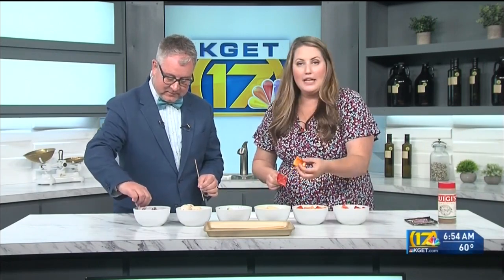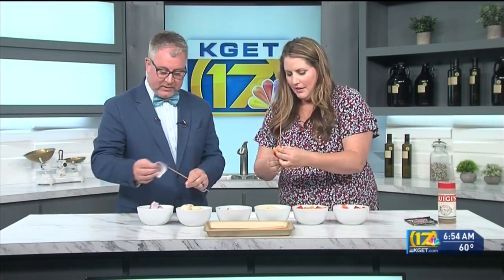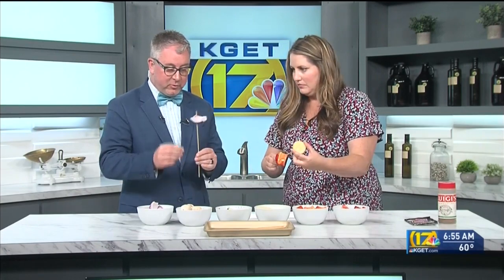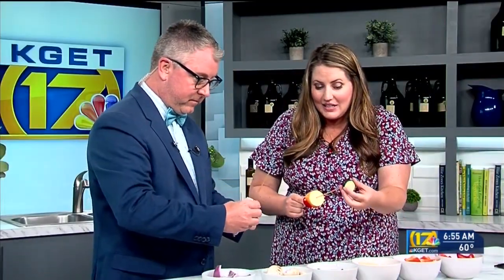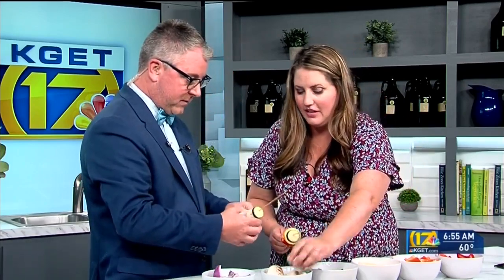One kid can't stand mushrooms, so she doesn't put them on. Another kid doesn't like onions, so they can just pick and choose. Don't worry about the onions being too big — they will shrink. Sometimes I'll leave two petals, but that leaves a little raw onion in between, which is kind of smoky. If you really don't like onions, leave them off or do a single petal and that'll cook down a lot of that flavor.